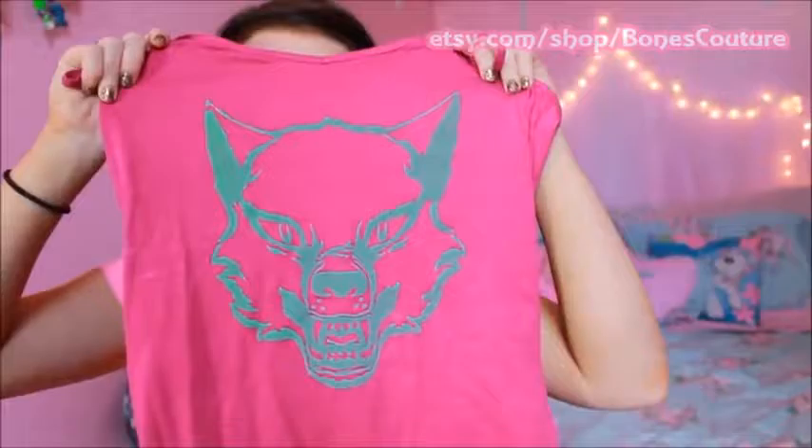I just have one little item to review for you guys, and it is a cute little spaghetti strap tank top that you may have seen in the thumbnail. As you guys know, I am obsessed with wolves, so as soon as I saw this tank top and the other wolf products on that site, I was just like, oh my gosh, that is so cute, I have to have it. It's adorable.